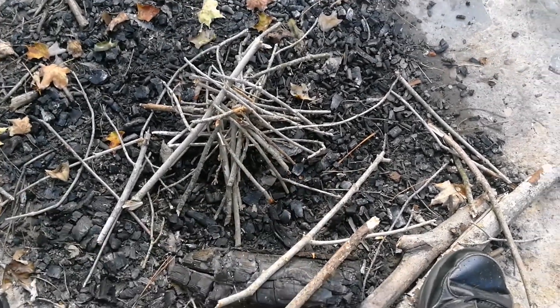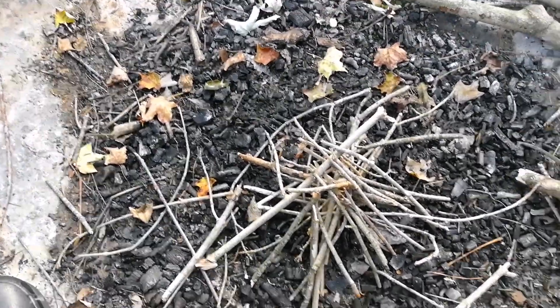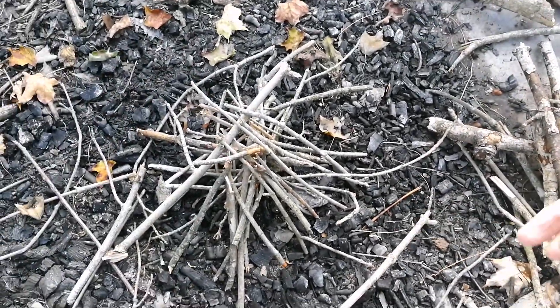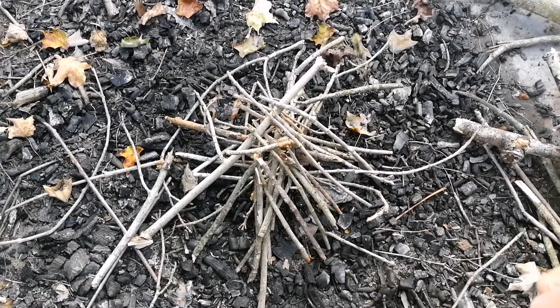Then you have the larger stuff that you add as the fire starts to burn. But we'll see how it does with this. I don't have any wooden matches — you can't bring those on a plane.